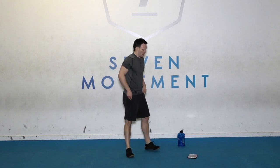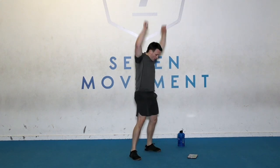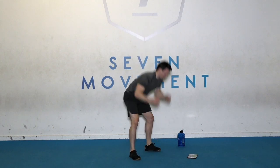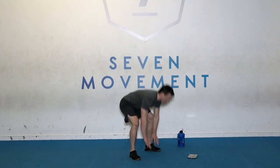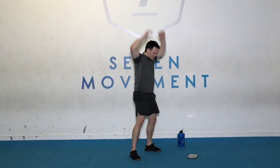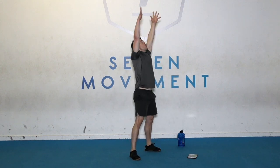You're doing amazing. Five seconds. Floor to reach next. Go. Reach out, reach out those arms. Five seconds. Come on. Rest there.